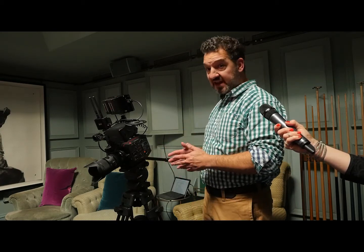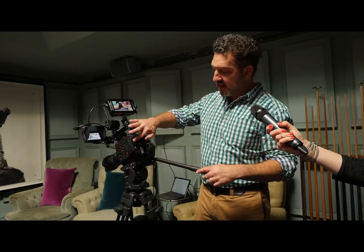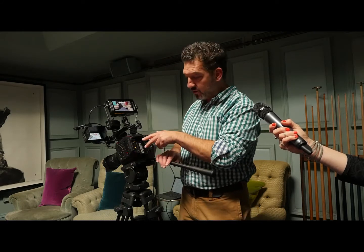It's got a new 5.7K sensor, and it records onto low-cost media — SDXC cards — and it can do 10-bit 4:2:2 4K onto these SD cards. We've got two slots, so we can either record onto both simultaneously or one then the other.